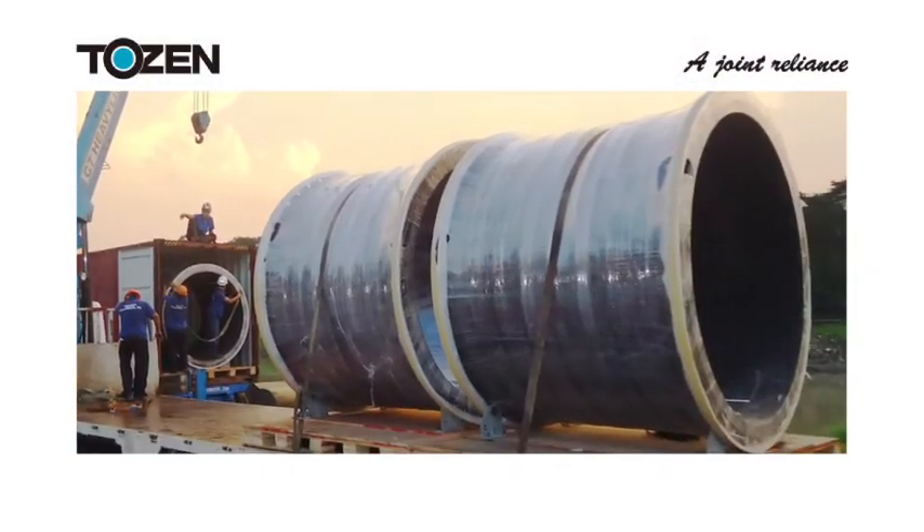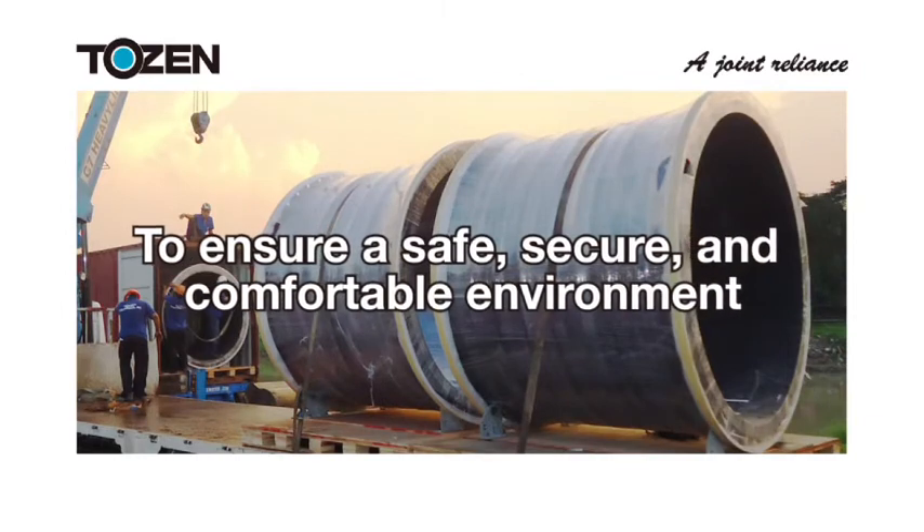Introducing TOZEN's flexible and expandable joints to ensure a safe, secure, and worry-free environment.